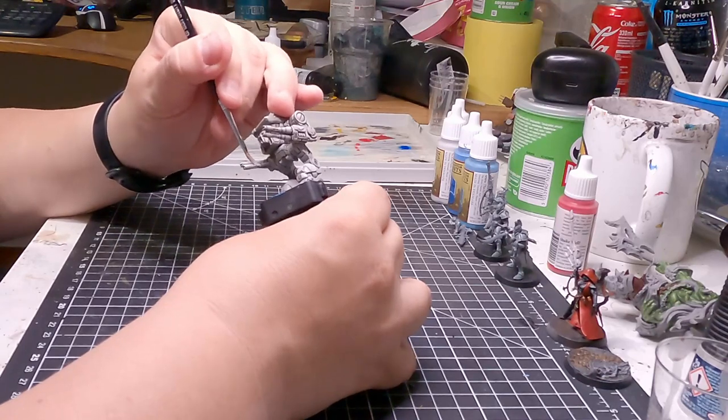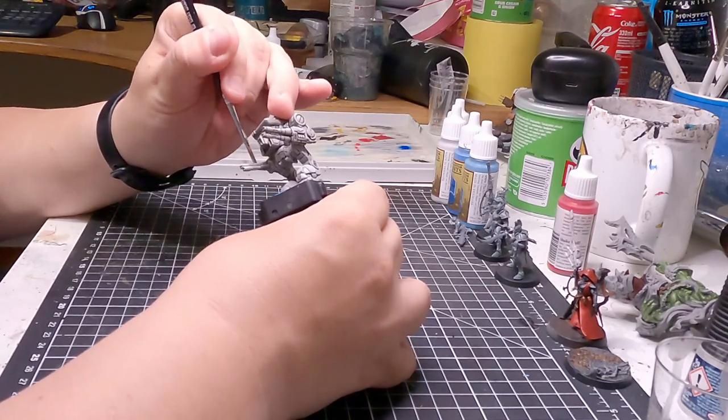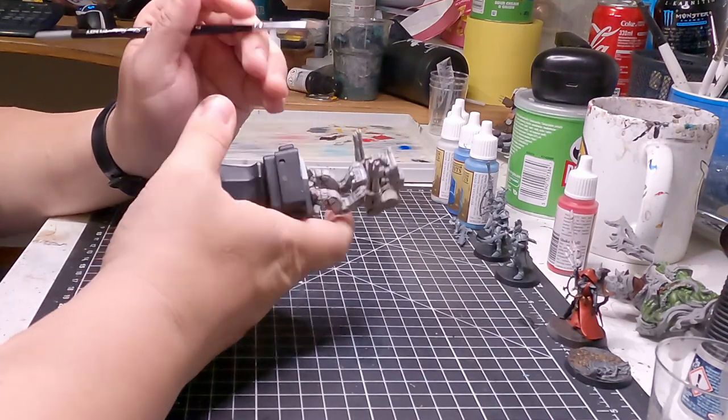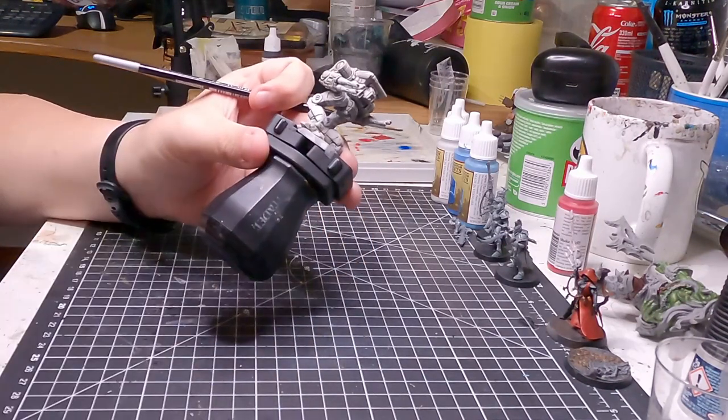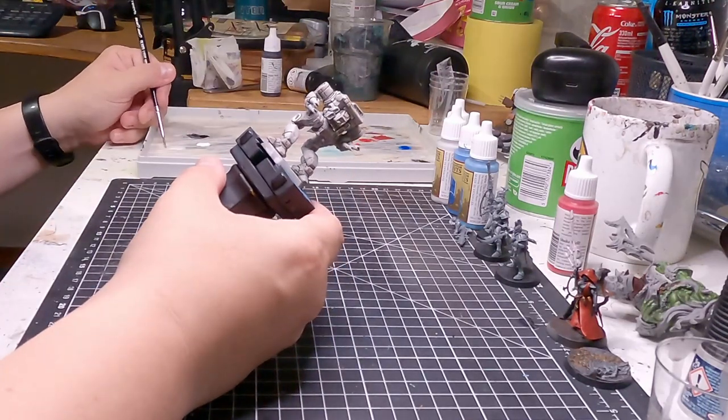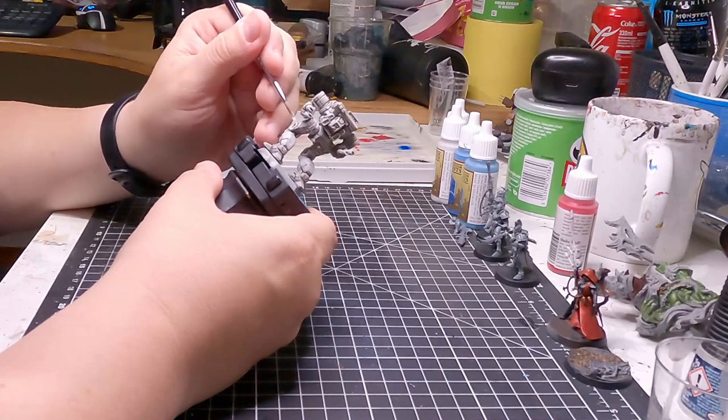Then you slap some nice blue on it. I'm using Ultramarine Blue, but I would not recommend that because it's a horrible color. I keep thinking it's good — it is never good. I'm a painter and I don't know what to do with that color. It is not good. It's a very sad paint. Very sad. Very runny. Hard to get a good cover with it.